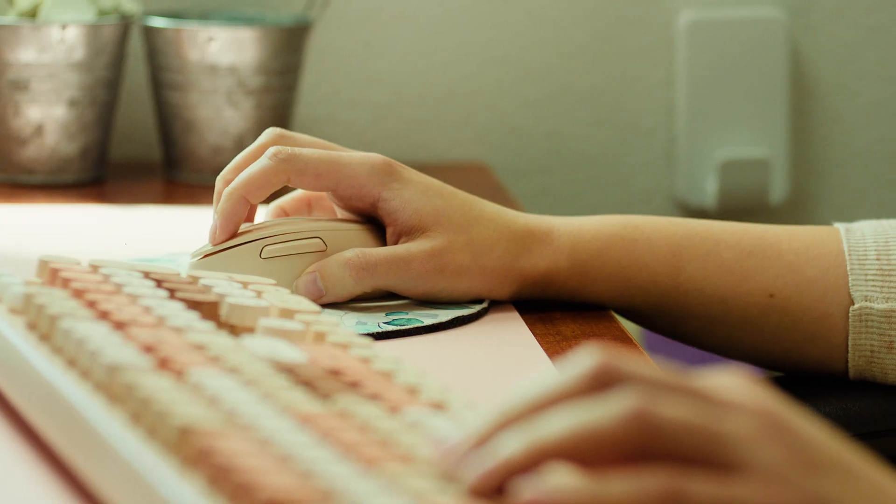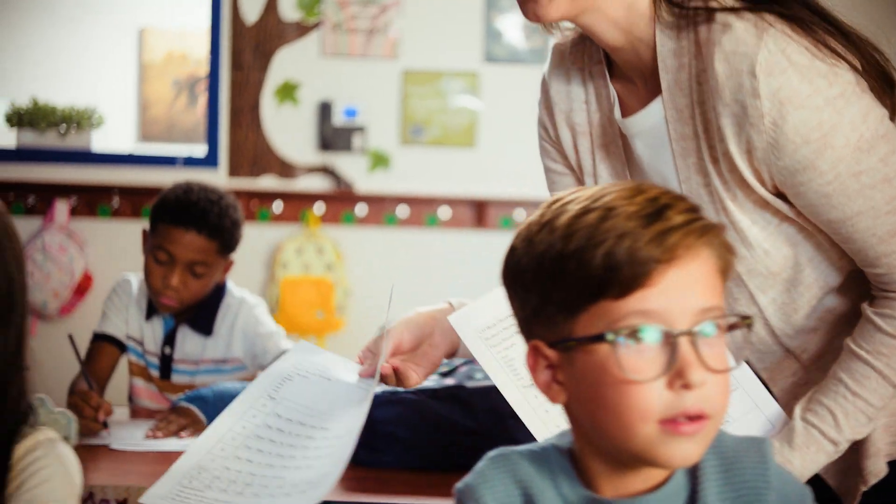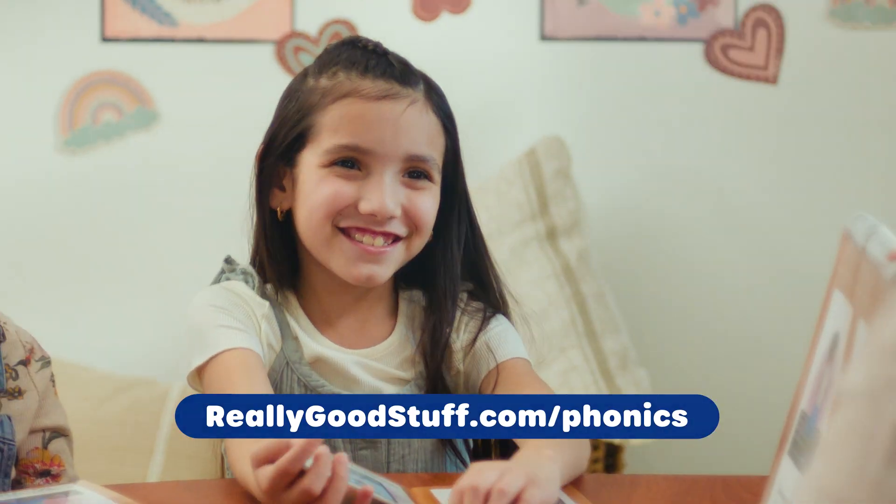You'll also receive downloadable and printable books, lesson pages, and student checklists. Learn more about this and all of our phonics kits at reallygoodstuff.com/phonics.